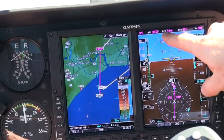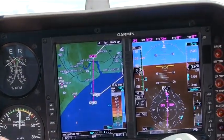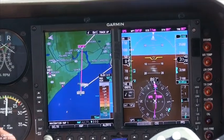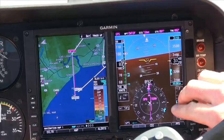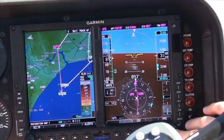The needle will flip. What this unit will do is the standard 430 will give you a 10-second countdown to your turn. When the 430 unit tells you it's time to turn, this GPS needle — only in GPS mode, not in V-Lock mode — will switch to your next course. In V-Lock, you have to change it manually.